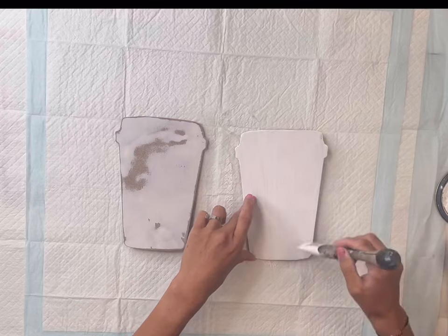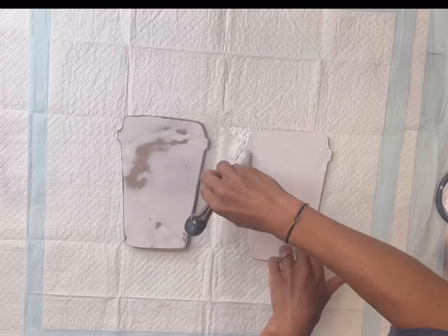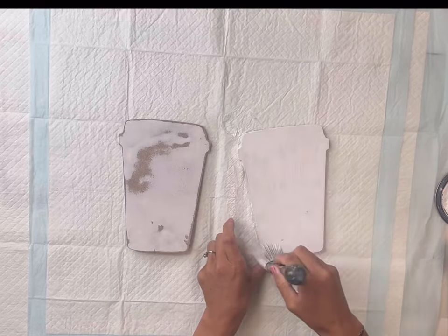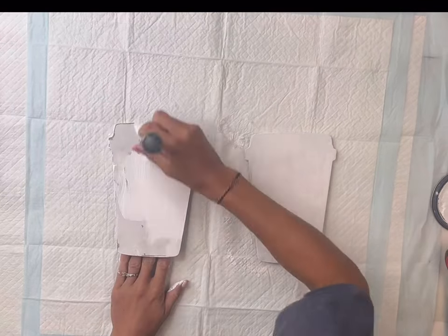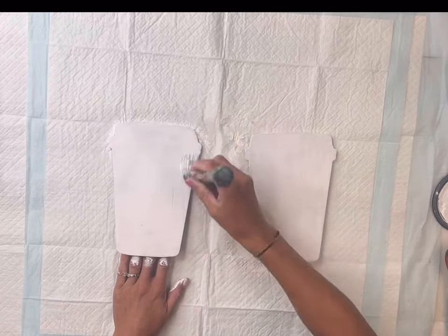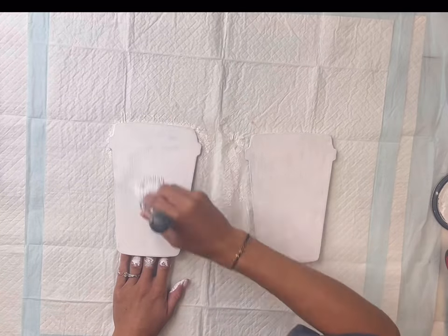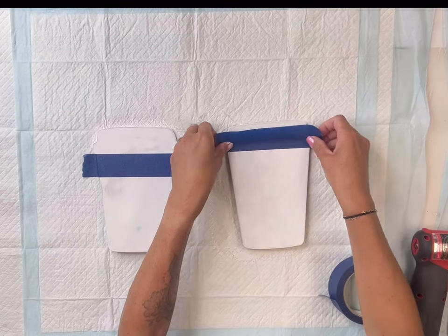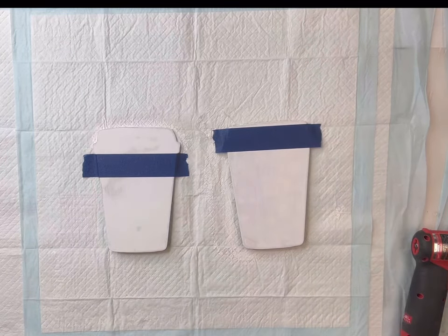Once I removed all the sanding dust, I'm going to use my Wise Owl white primer. This is great coverage — you would never even know there was paper underneath. I covered both of the fronts of each of these with the Wise Owl white primer.